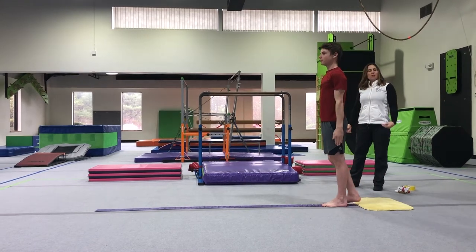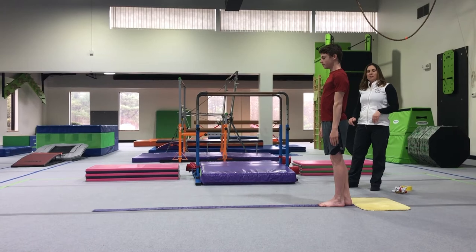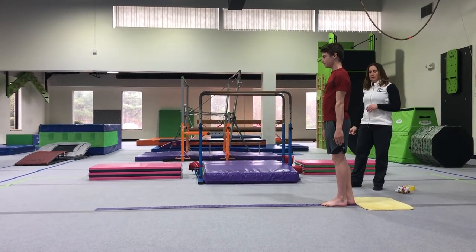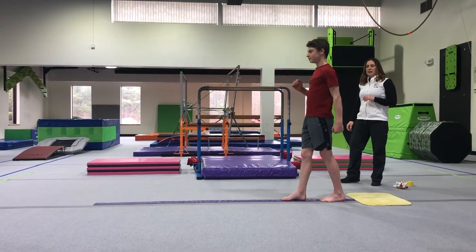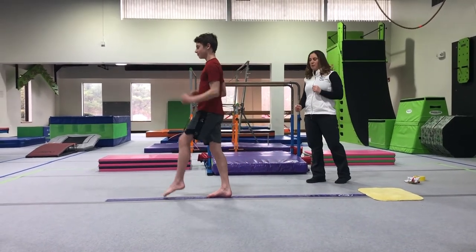From there we teach our little ones their marching step. This is just balancing one foot then the other, and he's going to march up and down. Try to get them to use their opposition arms if possible.